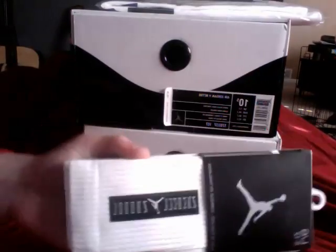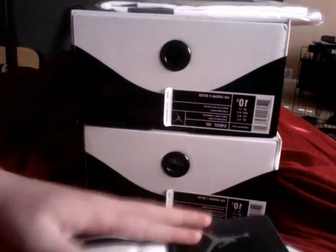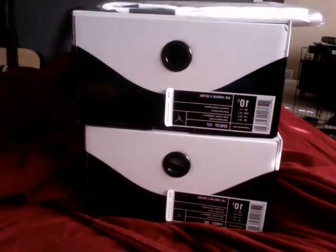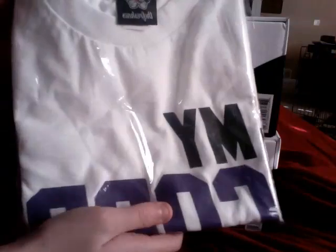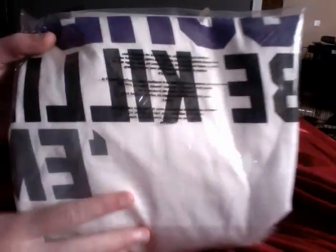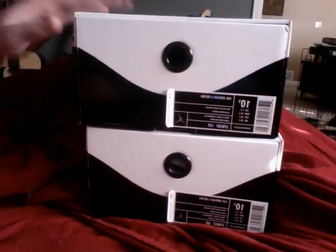And then I got a pair of white socks — two pairs of white socks — and a pair of black socks that were on the release day. And then I got this shirt. It's white and it says 'My cords be killing them,' with the Concord purple.